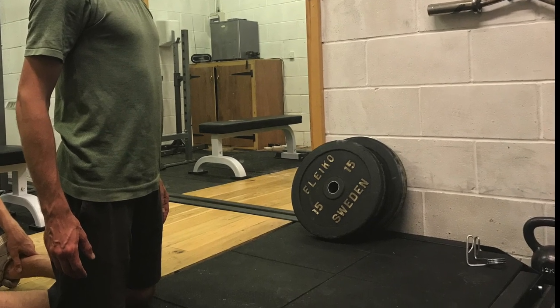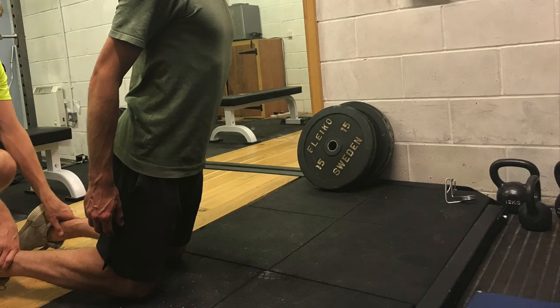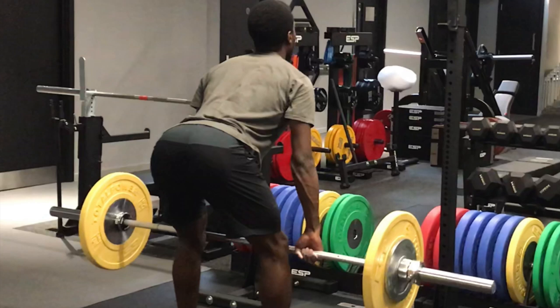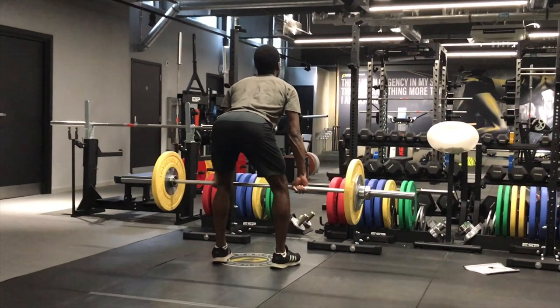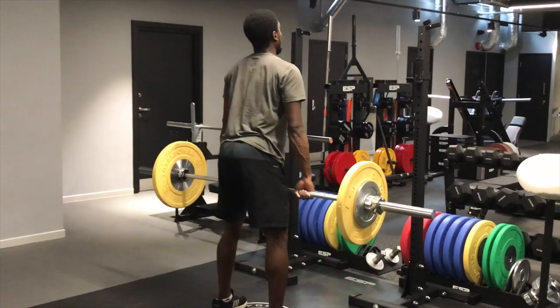In many ways this exercise is similar to the Nordic hamstring exercise, which is often touted as being a great exercise for hamstring pre-training and injury avoidance. I don't favour the Nordic hamstring exercise, so on screen I've placed some words from one of the top physiotherapists in the country, Stuart Butler, and his view of the exercise. Not being in favour doesn't mean I don't believe it works — I've found other alternatives that I think are kinder on the muscles, leave them less sore, and also do a very functional job in preventing hamstring strain. As Stuart says, a hip-dominant or hip-biased exercise such as the Romanian deadlift is also a useful inclusion, and these exercises are being touted more and more as being relevant to combating hamstring strain.